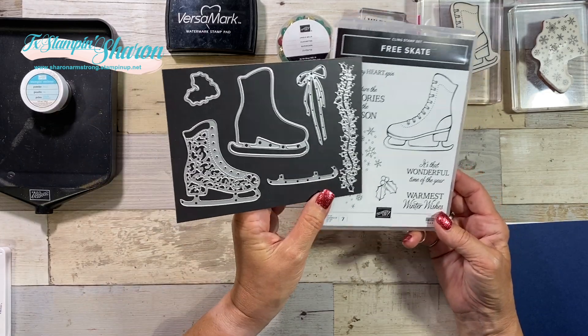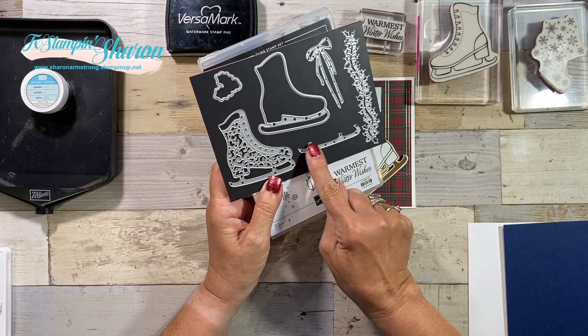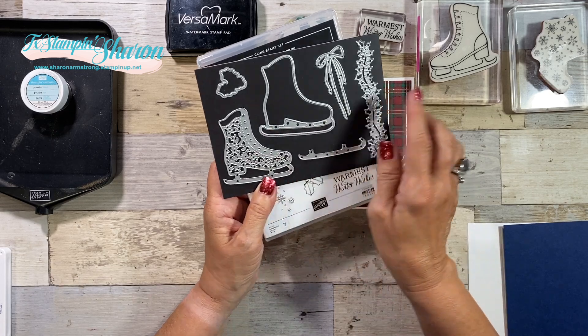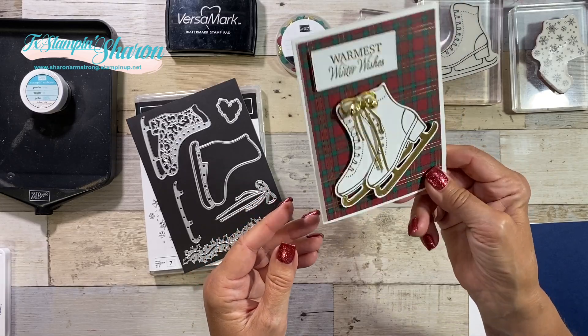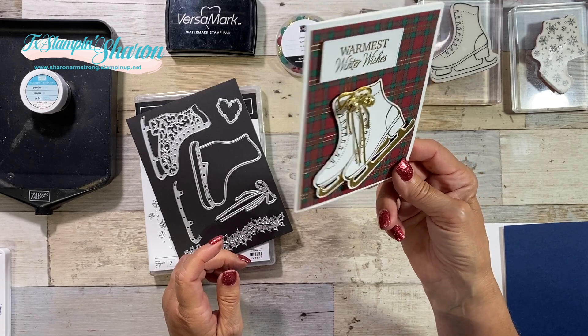It has the dies, and something I want to point out to you is the blade. There is a blade die for you to use when you want to make your skate blades either gold or metallic. I wanted gold — and can you hear the bells? I added bells for the shoe laces. Isn't that cute?